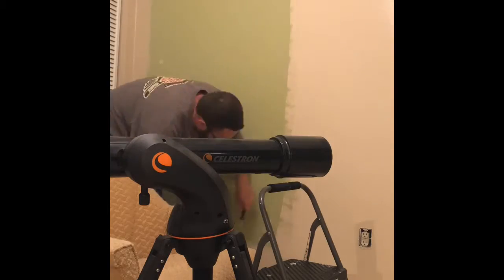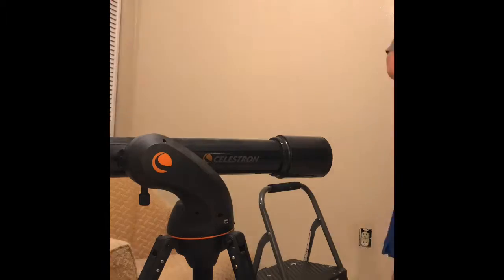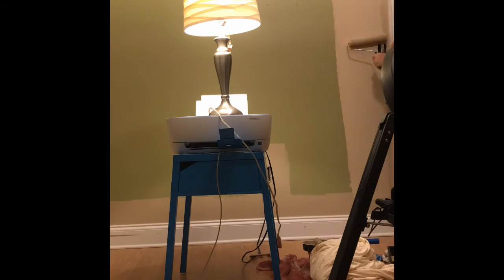I am filming this from an iPhone 7 or 8, just leaning it up against different surfaces around the room, so the quality is a little odd. But I just want to show everybody how easy and fun it can be to change your bedroom paint color.